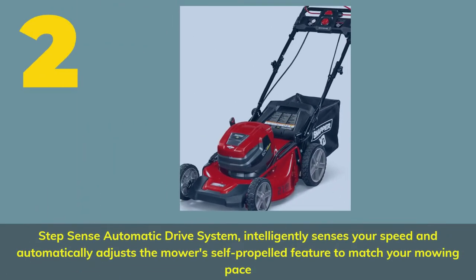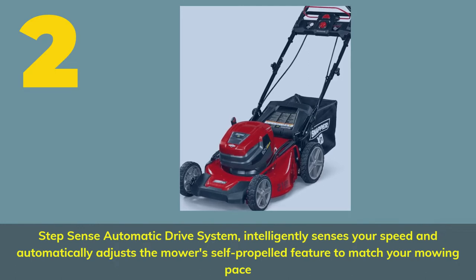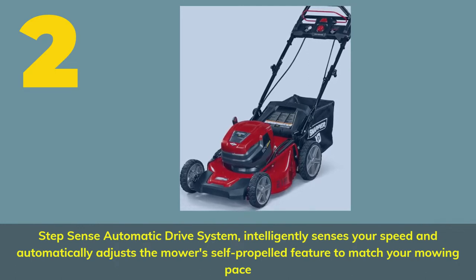StepSense automatic drive system intelligently senses your speed and automatically adjusts the mower's self-propelled feature to match your mowing pace.